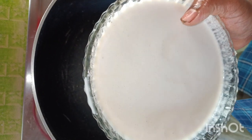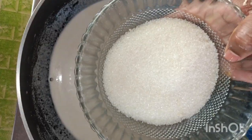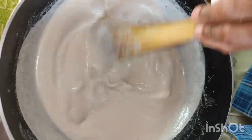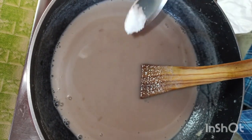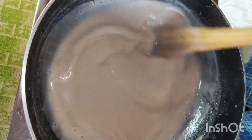Let's add a little bit of water. We have 2 grams of water. Add a little bit of water, then a little more water.